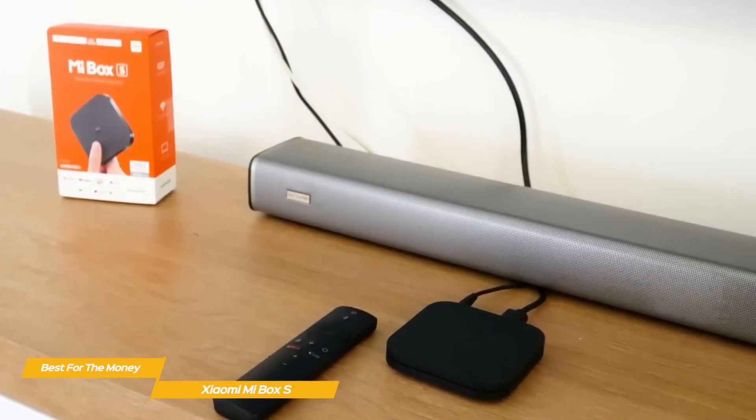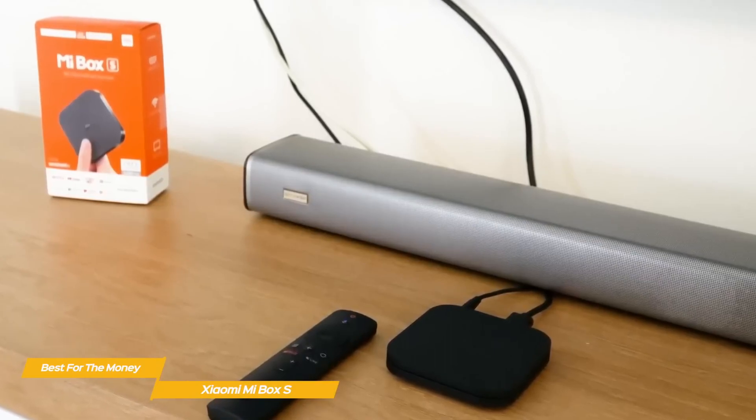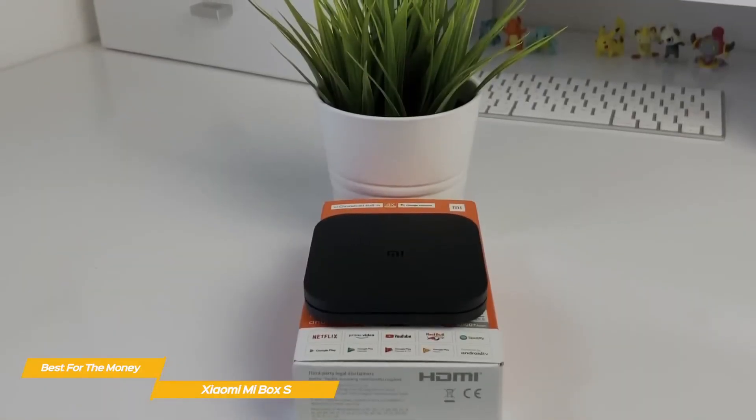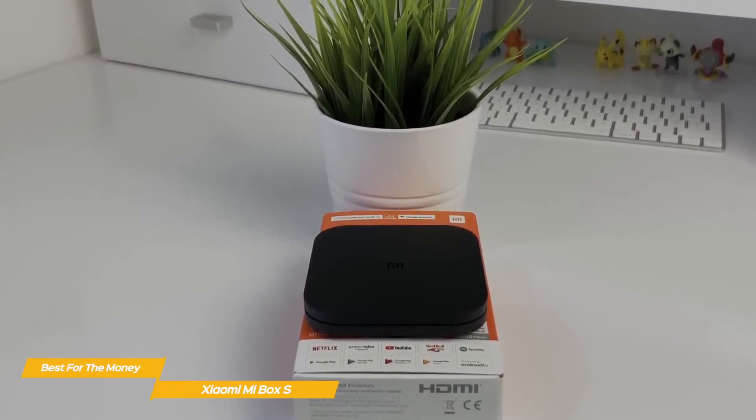More performance-intensive tasks may cause the Mi Box S to struggle at times, but that's quite acceptable at this low price point. While it's not perfect, the Xiaomi Mi Box S still has a lot going for it. And if you're looking for an Android-based streaming box without the high price tag, it still has plenty to offer.